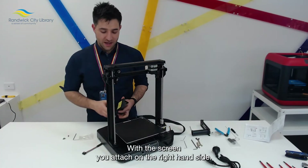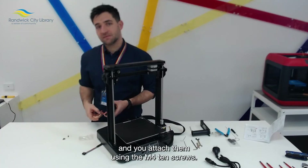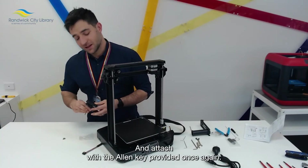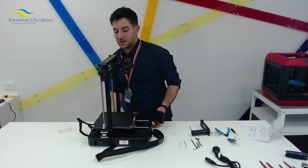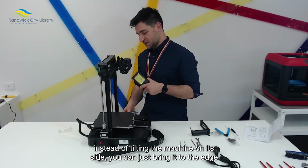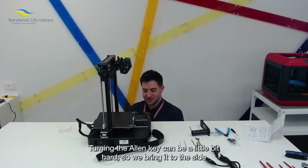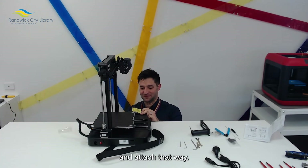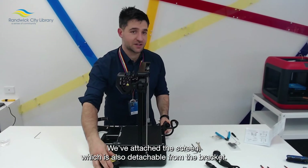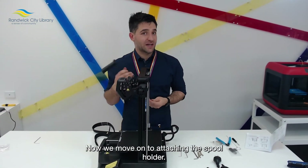With the screen, you attach it on the right hand side if you're looking at the front of the machine, and you attach it using the M410 screws with the allen key provided. If you're working on a tabletop, instead of tilting the machine on its side, you can just bring it to the edge of the table — turning the allen key can be a little bit hard, so bringing it to the side allows for an easier range of movement. We've attached the screen, which is also detachable from the bracket.